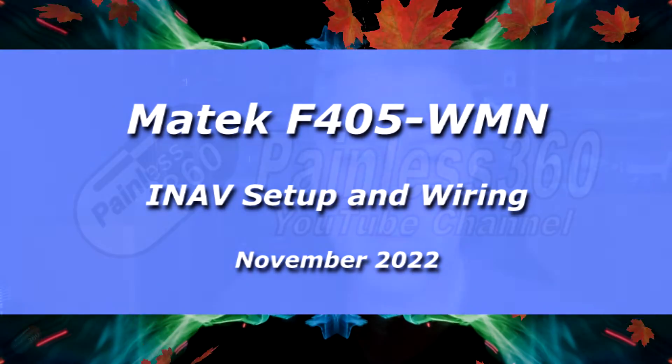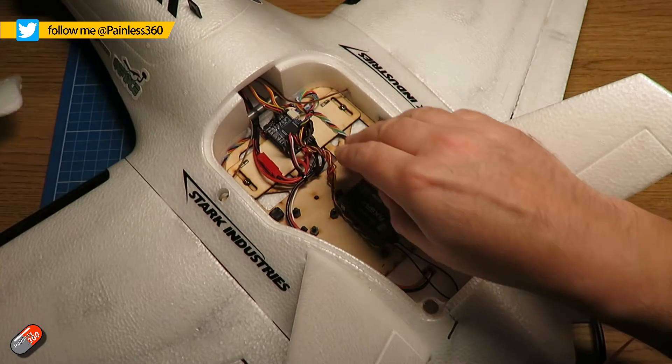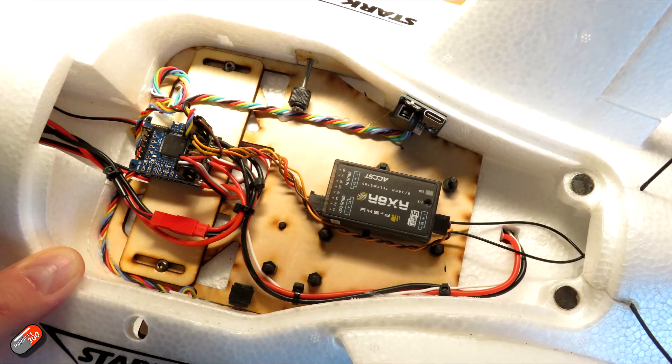Hello and welcome to this very quick video about how I've installed a Matec F405WMN into my Dolphin. The Atomarcy Dolphin is one of my favourite wings bar none at the moment. It's been flying with the analogue setup for FPV since I built it, but because it's such a great machine and I'm a big fan of the Walksnail system, I've decided to convert it to Walksnail. However, Walksnail needs a full-speed UART, which means the old F411WSE flight controller just couldn't hack it, so I've been forced to upgrade it with something far newer.